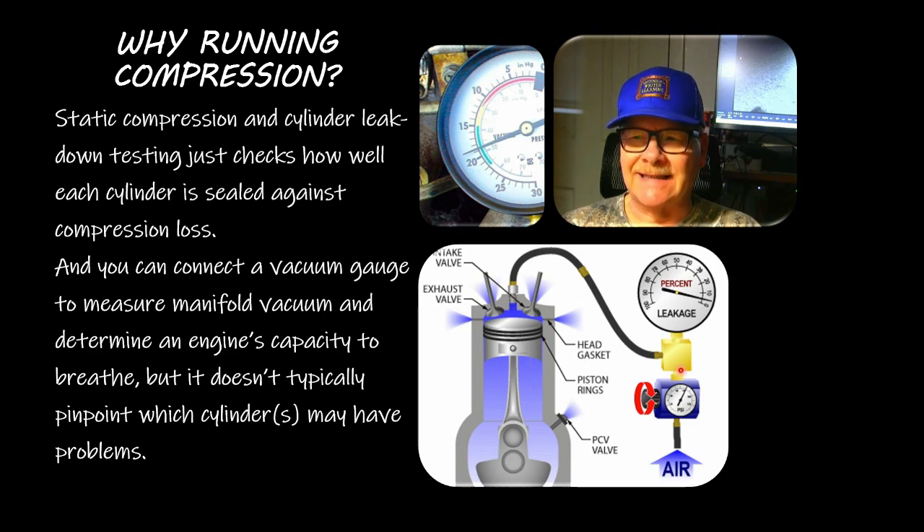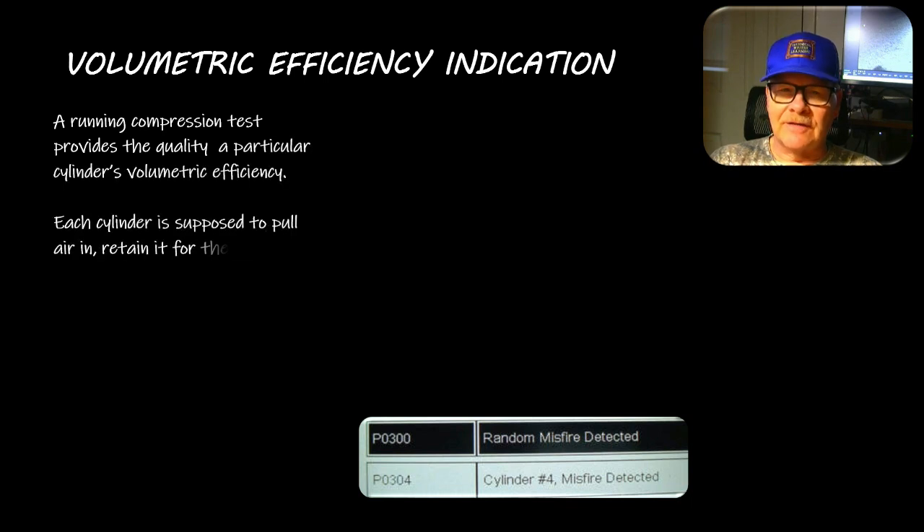The vacuum gauge doesn't typically pinpoint which cylinder has the problem unless you're testing that specific one. The cylinder leak down test is handy - remember the Honda where cylinder number four had no compression whatsoever. The engine wouldn't run but it spun over normally. I did a cylinder leak down test and it had no leakage, because the rod had busted off from the crankshaft and the piston was at the bottom of the bore not moving. When you brought it around to where that cylinder should have been at top dead center, there was still no leakage.